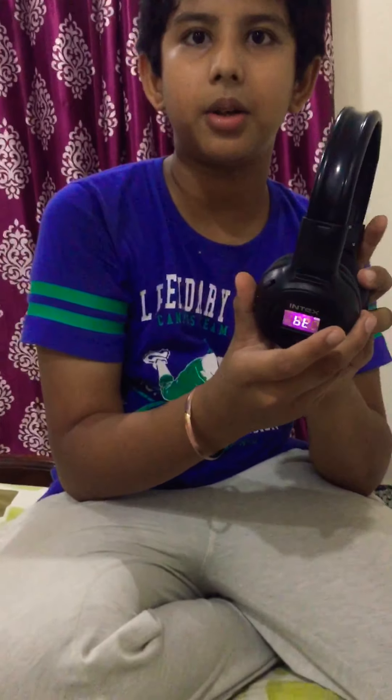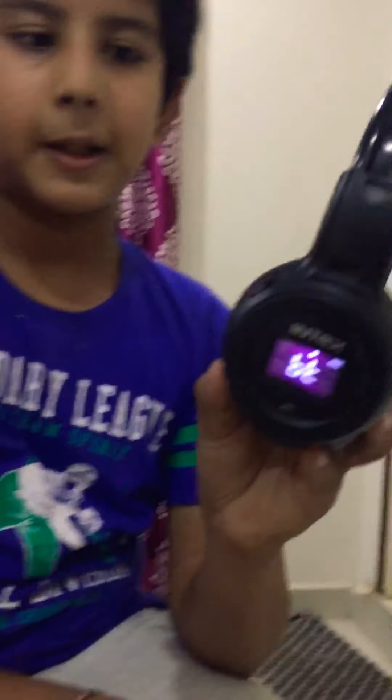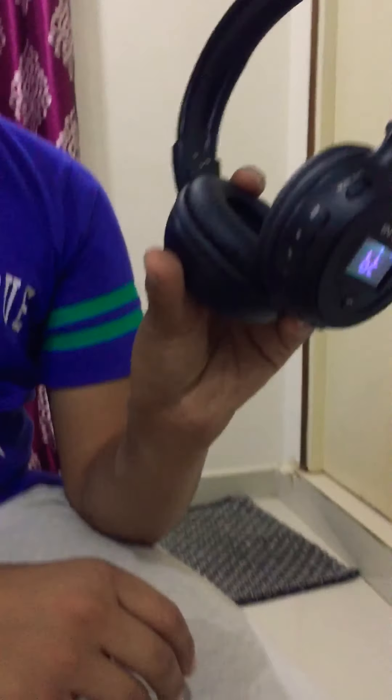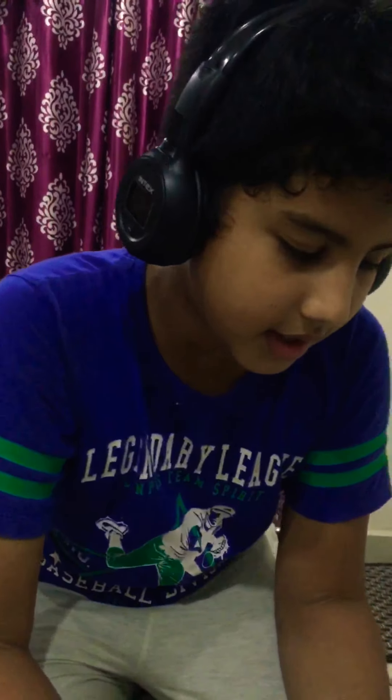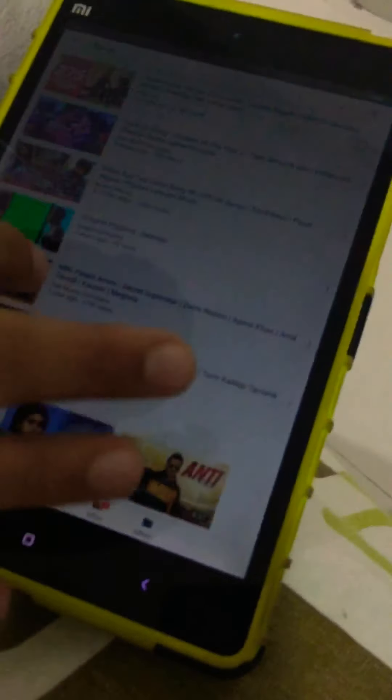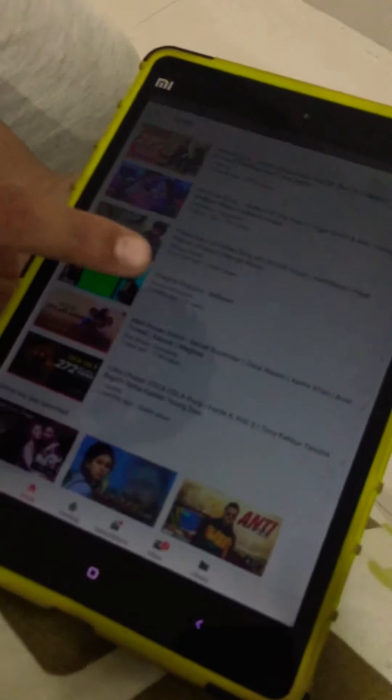There's an LED screen too, and there are a lot of buttons to change the volume — it's cool. I'm gonna wear it and play songs on this. You can see these are the songs, so let's keep this one.